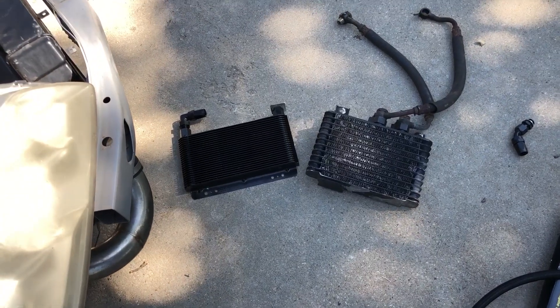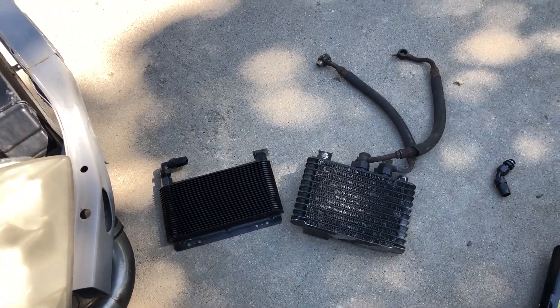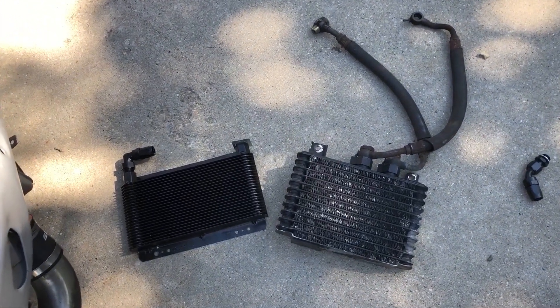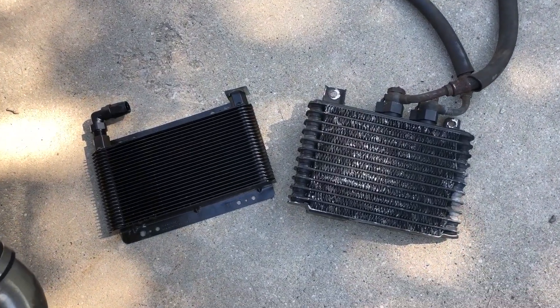Next we're going to jump into what I'm going to call tips for installing an aftermarket oil cooler. This is a B&M oil cooler — basically the STM kit that you would buy, and it's like $300 some.